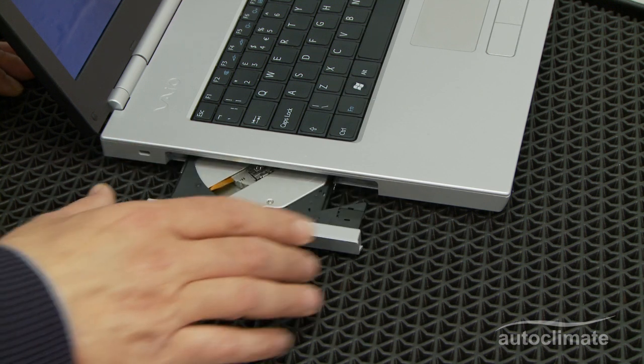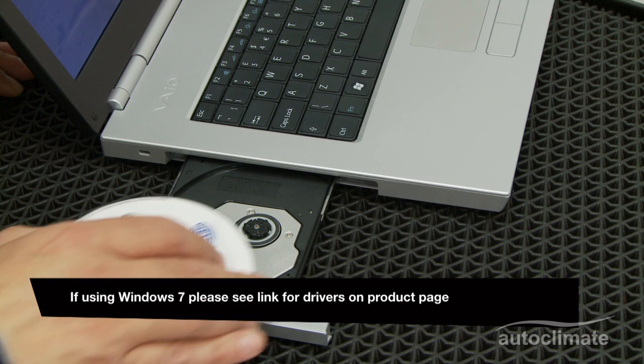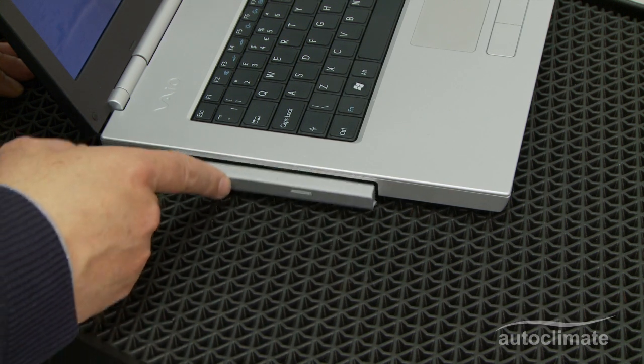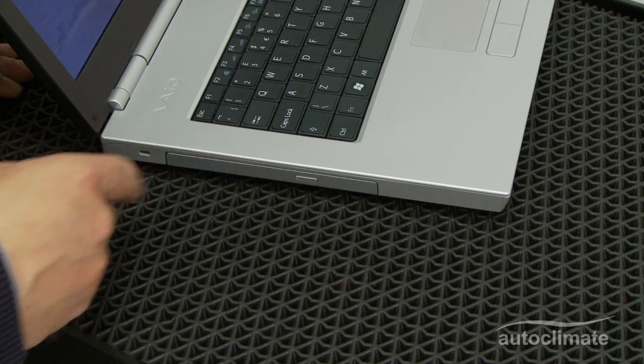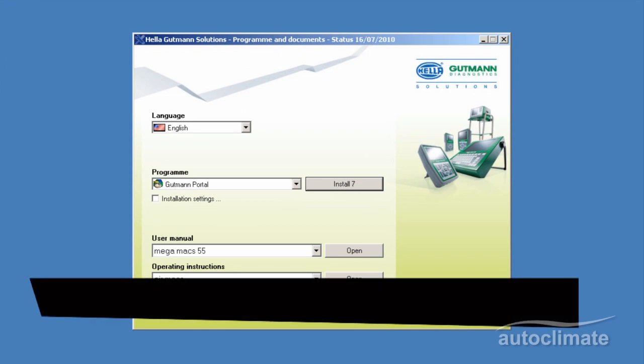To commence the setup of the Air Max base, insert the CD into the PC. The CD will auto-run, and a 10-second counter will be displayed.